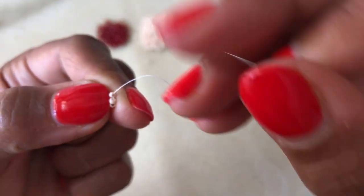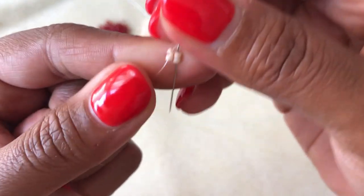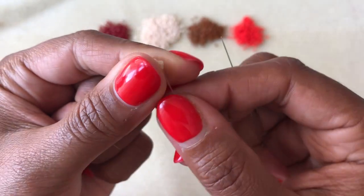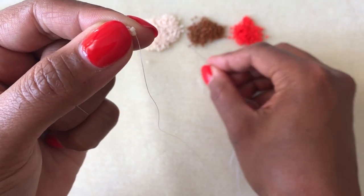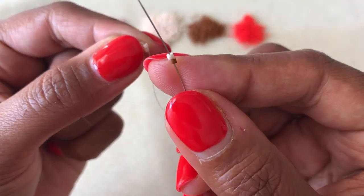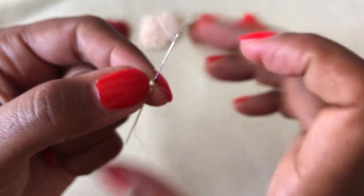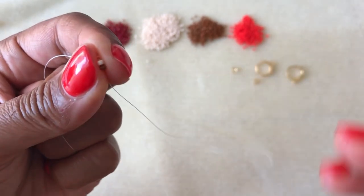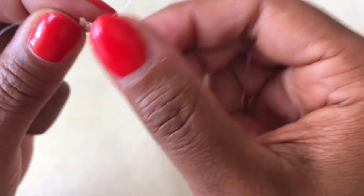Now we're going to bring our needle and come back down through the second two beads, like so. And now we have these four beads sitting like a little ladder — the first two rungs on a ladder. Then I'm going to pick up the next two beads in my pattern and then come back down through those second two beads. Pull that tightly. And then I'm going to come back up through those two new beads I've just added, like so.